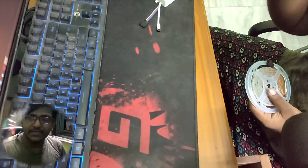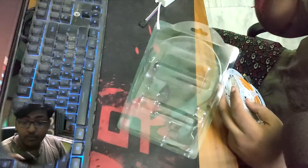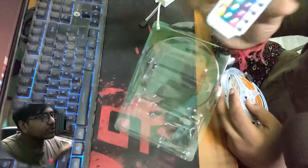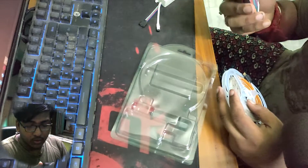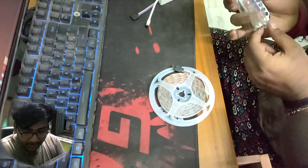Anyways, this is the product. It's a remote — which is nice. As you can see there is a remote included. Wow, amazing. I don't know if it will work, but hopefully it will work.